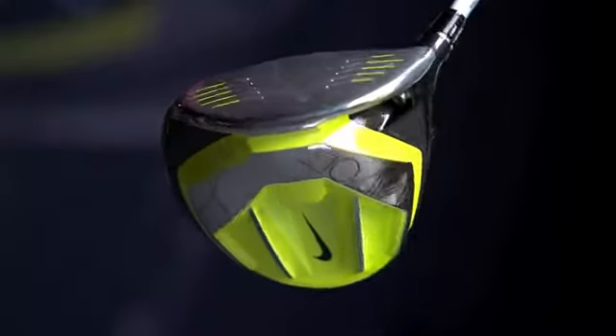The Vapor Speed driver features our new channel, our cavity back, and our fly beam technology.